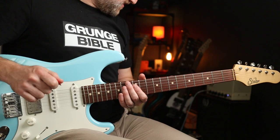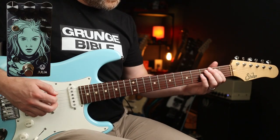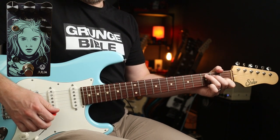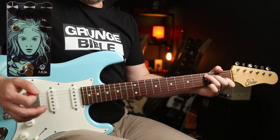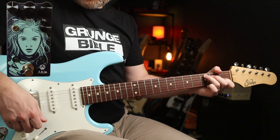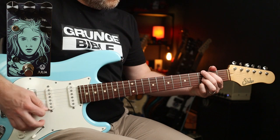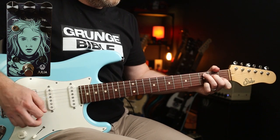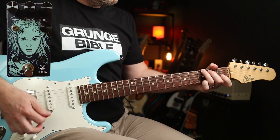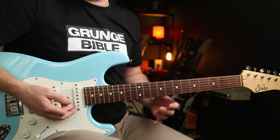Now with the rate and lag at noon, depth cut back a bit, but if we switch the blend knob over to the vibrato side — if you let the notes ring out they've got a very warbly quality, but if you arpeggiate them it's a really subtle effect, it's lovely.